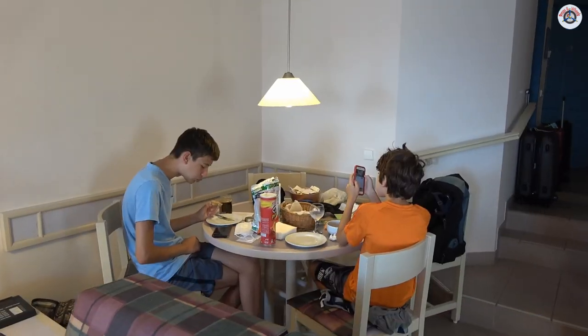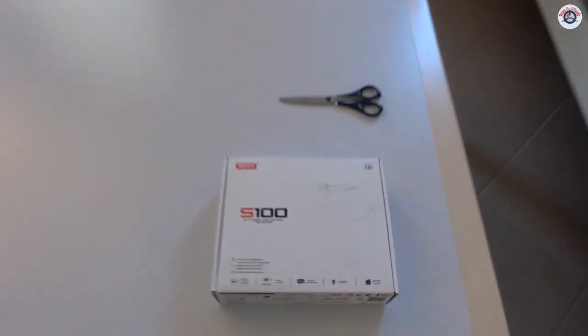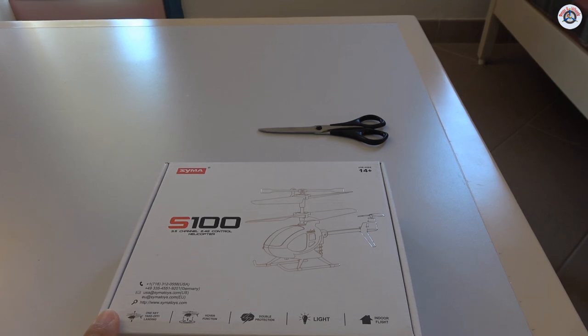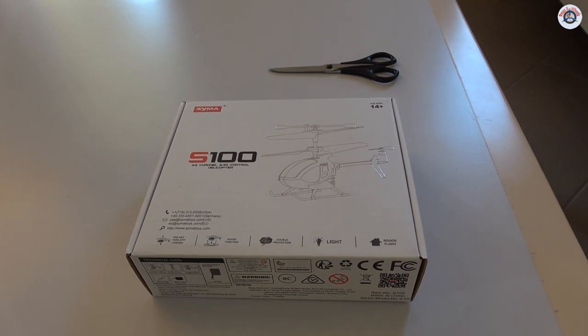Today we have a three-channel, very small helicopter review, so let's get started. My sons are having breakfast while they are on their phones, but I'm going to let them fly this little helicopter as well. This is a SEMA S100. They claim this is the smallest three-channel 2.4 GHz helicopter on the market. Let's open it up and see what is inside.